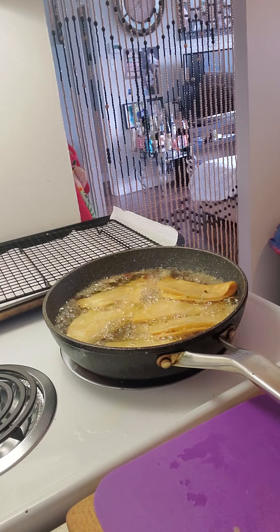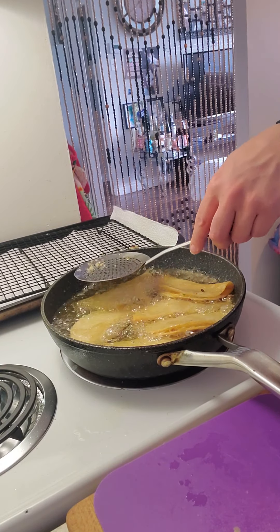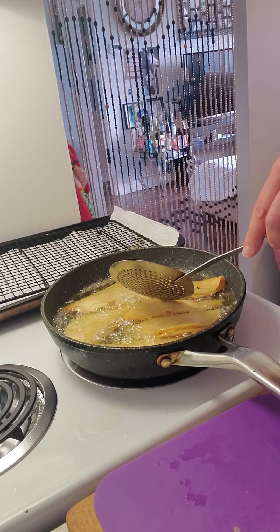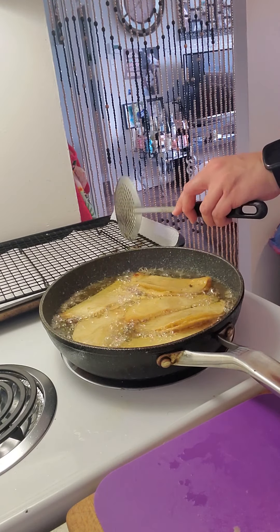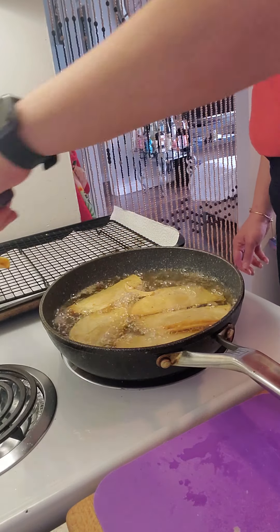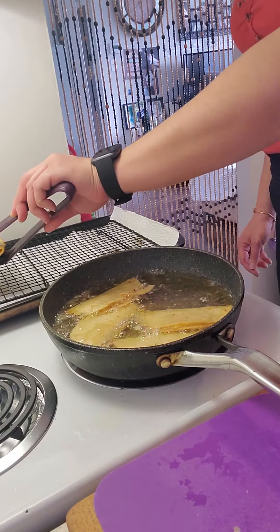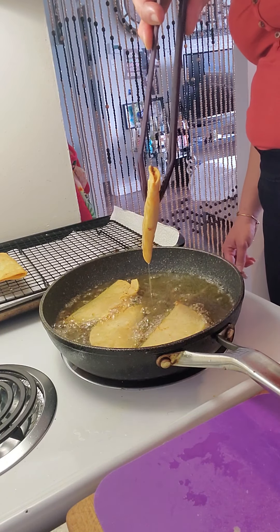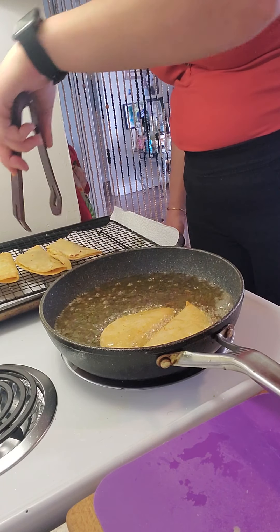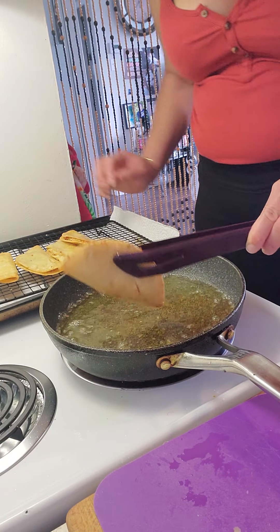So let's get the potato filling out a bit and scoop it up so it doesn't burn. There's potato and cheese in the filling with some spices.